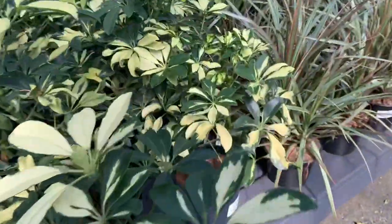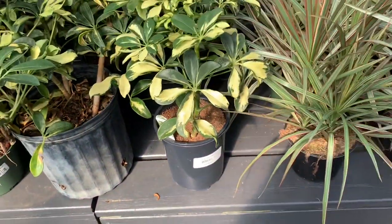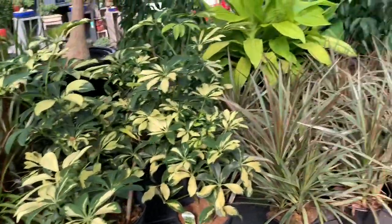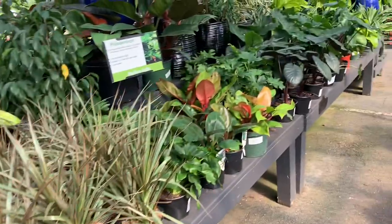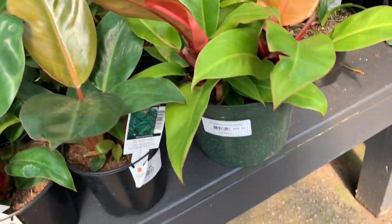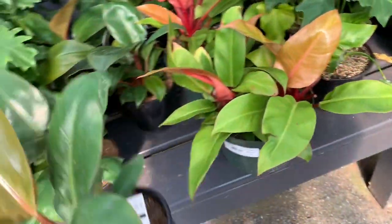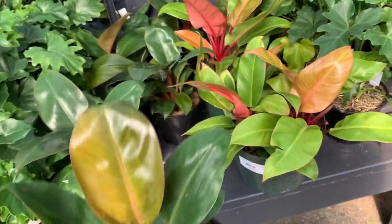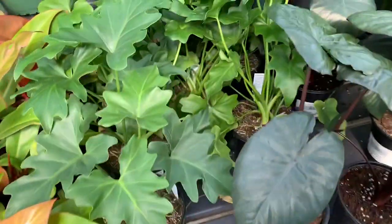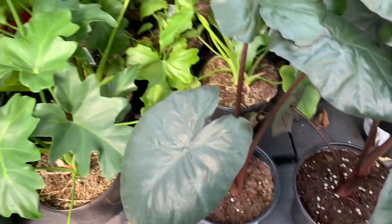We have some Schefflera for $14.99 — I think that bigger one's about $30. We have a Prince of Orange philodendron for $12.99 — look at this guy, so cute. And some Hope Selloum split-leaf philodendron for $12.99.